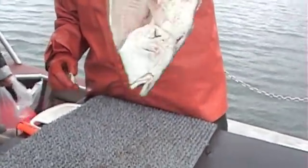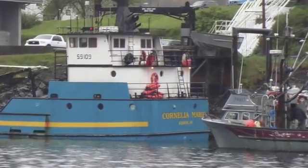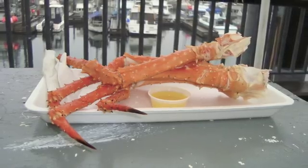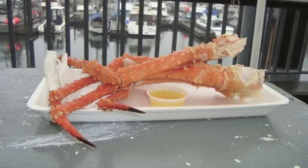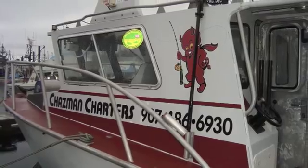With a halibut, you should be able to almost read a newspaper through the skin. Wow, beautiful! Kodiak — I come up here for King Crab and RFID fishing with Chaz. I'll give you some notes. By the way, we're going to be doing more of this.